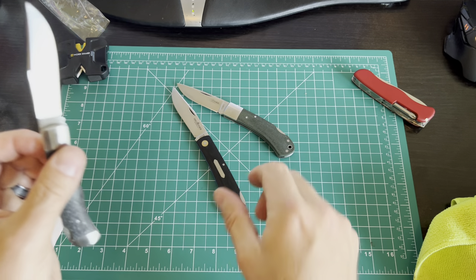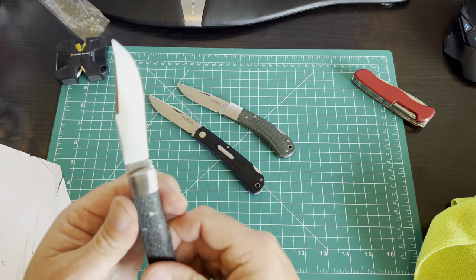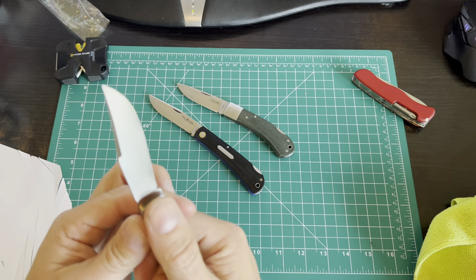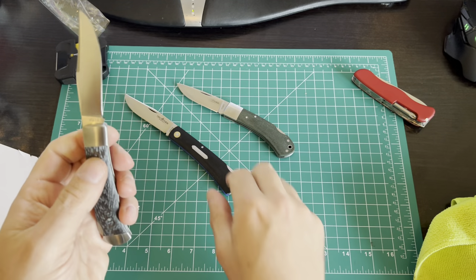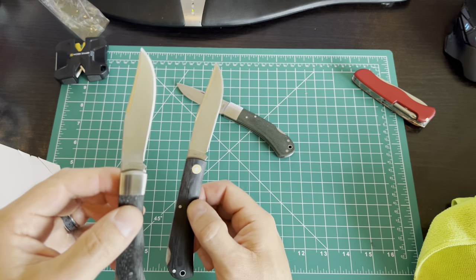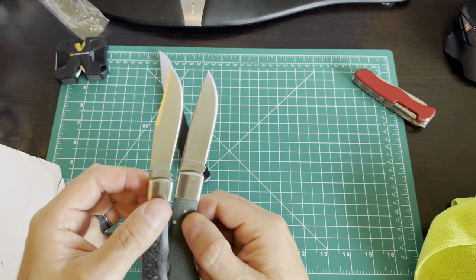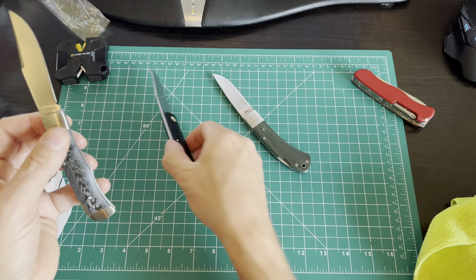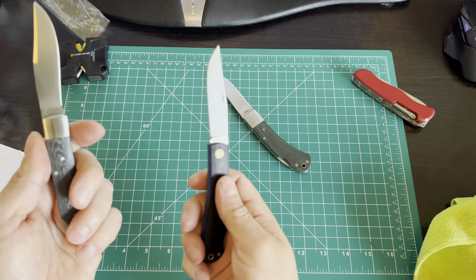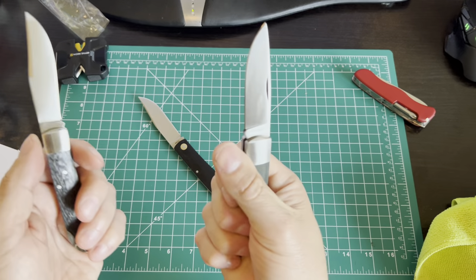Even setting aside 440C versus VG10 — and VG10 is a good step up — having the bolsters on the end versus just washers gives this a little more of a smaller, thinner, lighter EDC feel compared to the 1505 Max, which has a lot of metal in the handle, while being a little more premium. So it kind of bridges the gap, giving you the lightness and thinness of the 1512 but the nicer fit and finish of the 1505 Max.